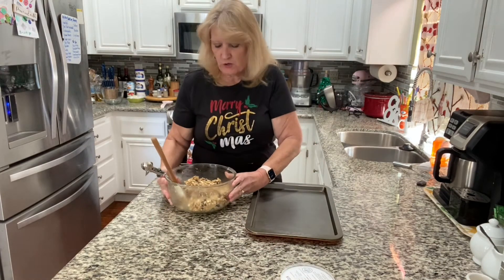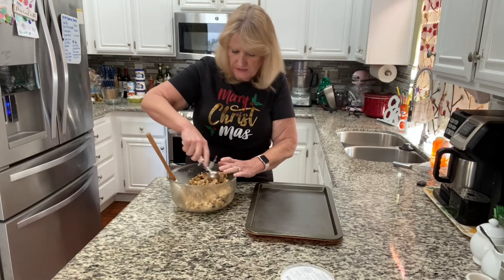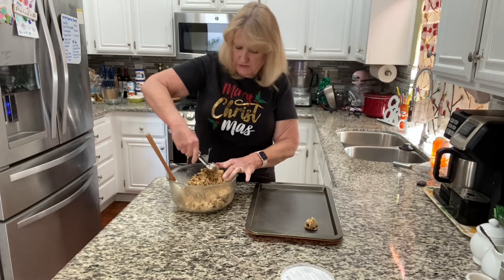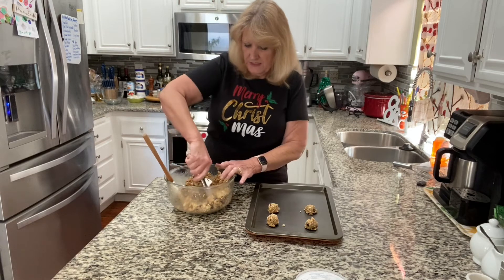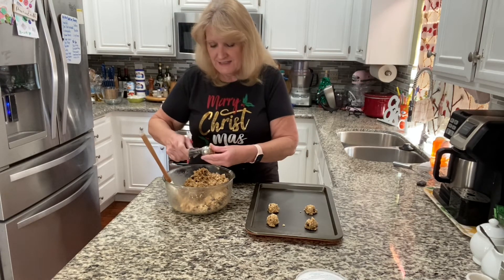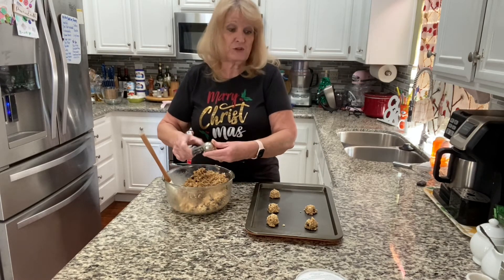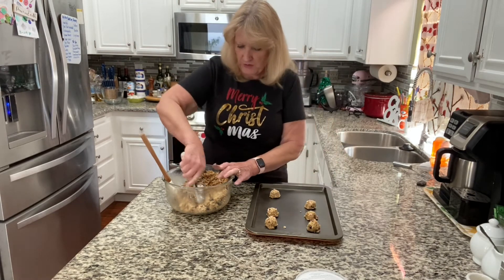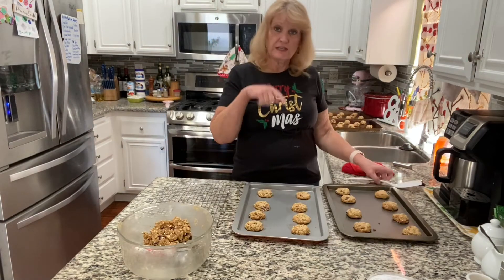You want to make sure everything's evenly distributed — you don't want 50 craisins in one cookie and one in another. I'm using a two-tablespoon scoop. These get baked for eight to ten minutes in a 350-degree oven. I just got a new oven yesterday, so I'm trying the convection setting at 325, but for a normal oven it's 350 for eight to ten minutes.